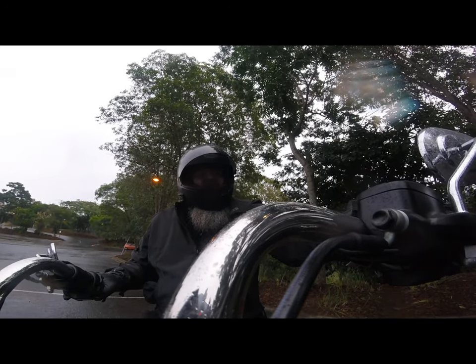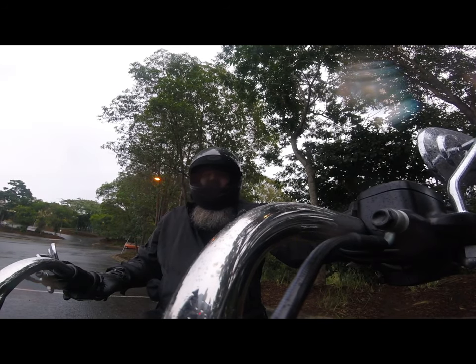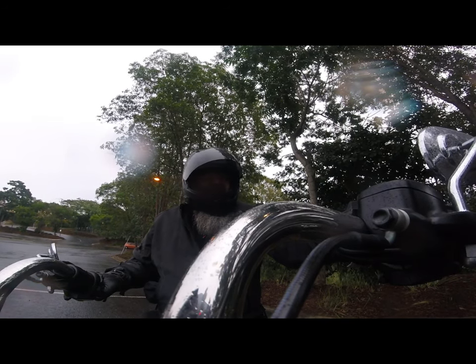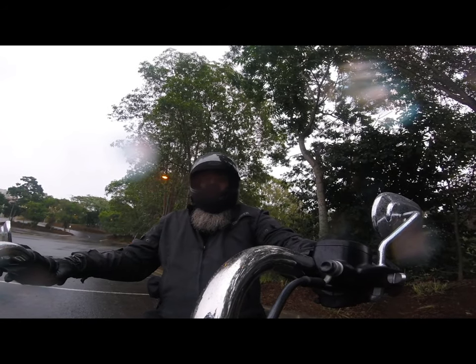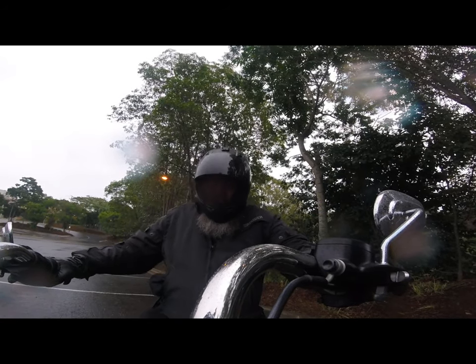Good morning guys, it's Dallas Schilling from the Two Hour Circle. It's raining again. We are on the bike, headed out to Moore, and we're going to kick start this tiny little town. We'll see you soon.